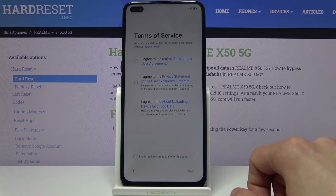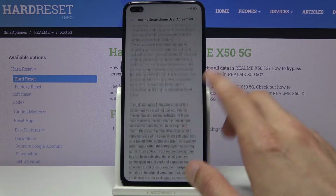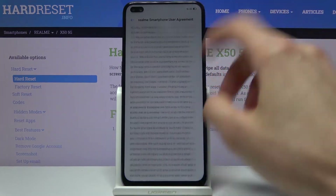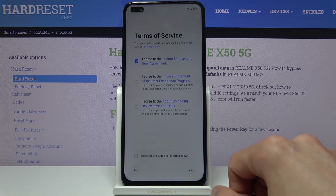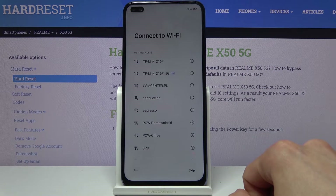On the next page we have Terms of Service. We do have to agree to the first one. You can also tap on the blue text and read the terms of service right here. Let's assume that we already have read it and check it. Then you have a couple of additional ones which are optional — you don't actually have to agree to those. From there tap on next.